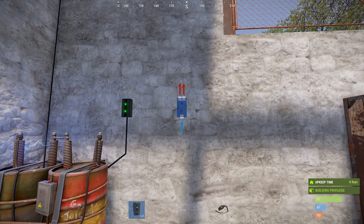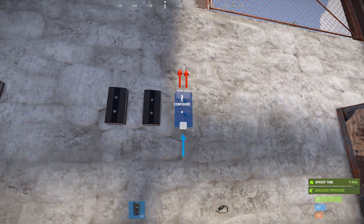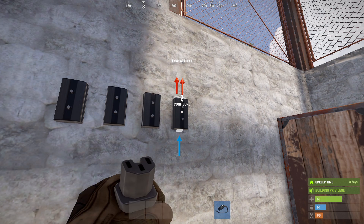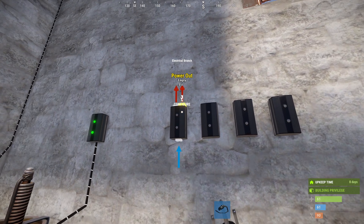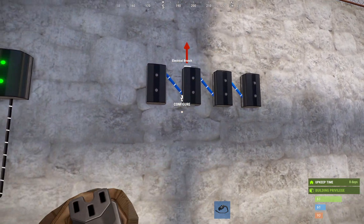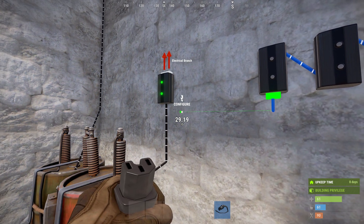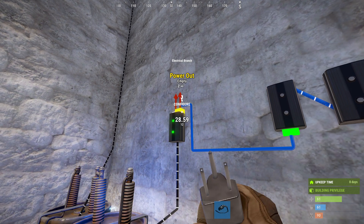I'm just going to place these on the wall here near our base's power source, daisy chain these together, and connect the first one to the base's power source.